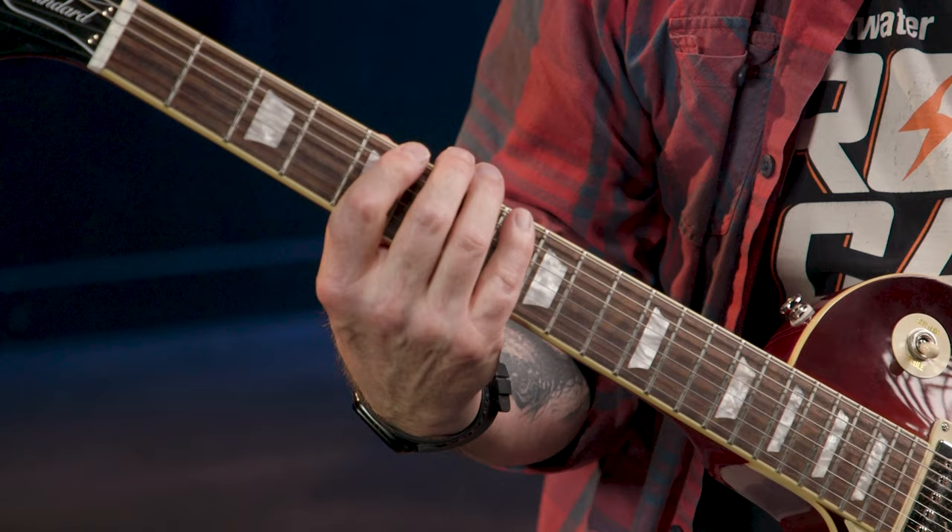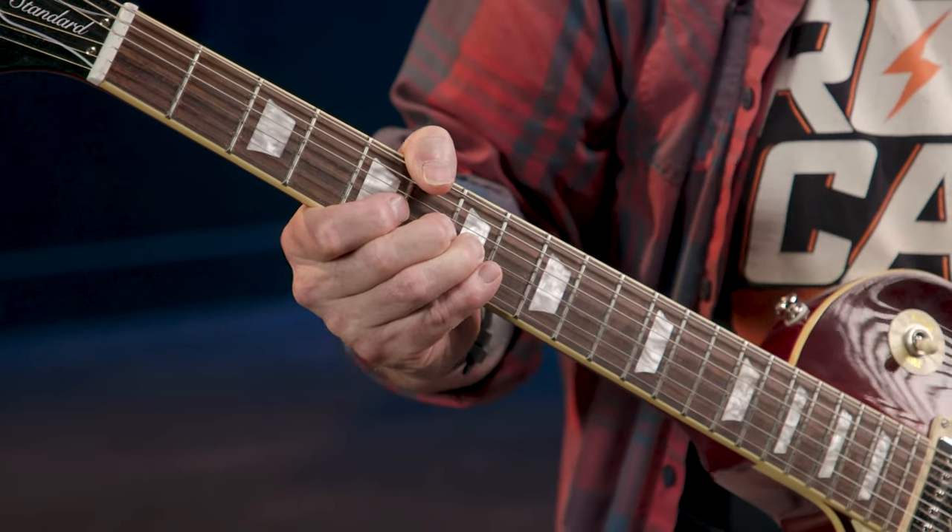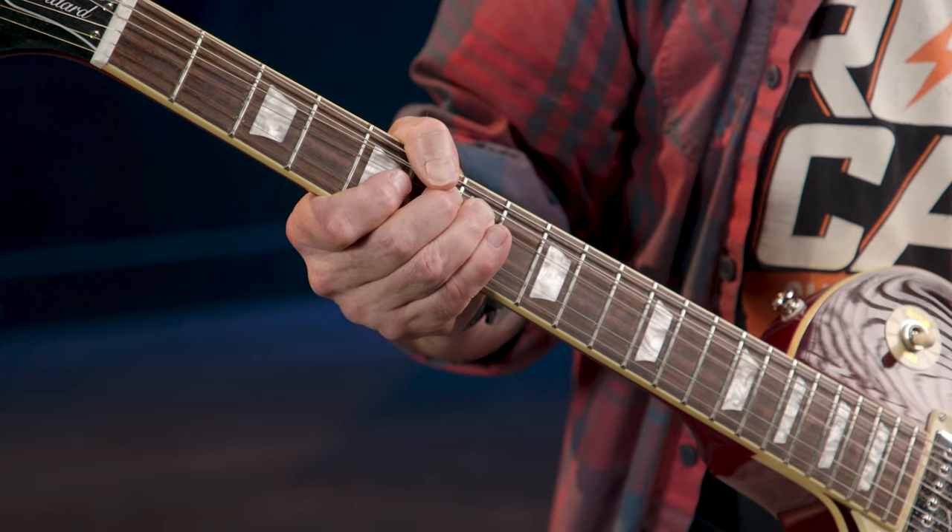Now we've got our string bending technique in some sense of order, it's time to suss out that vital final step — the target note for our bend. So what we're going to do to find our target note for our bend at the G string at the seventh fret is call on our old pal the A minor pentatonic scale. The note we're going to pick and then bend is the D note at the seventh fret on the G string. What we're going to do is bend it up to the next highest note in our chosen scale, which happens to be the E note at the fifth fret on the B string. So we're going to play the D note on the G string and then bend it up to sound like an E.